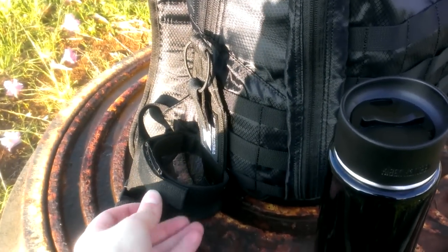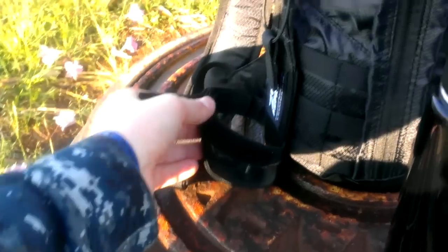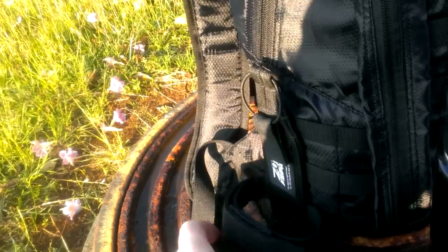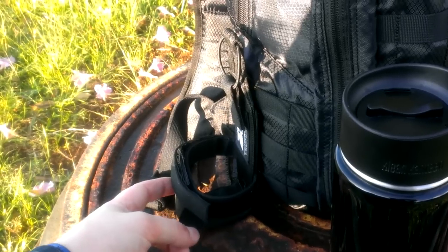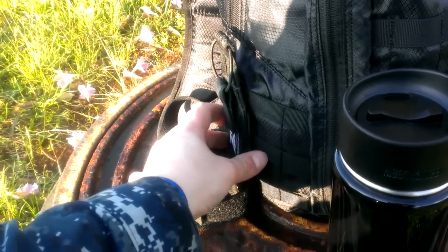You just undo this Velcro here as shown in their video. Take this middle piece down — kind of the bottom of the diaper, at least I think it looks like a diaper. You adjust it as you need and pull the bottom part back up, then close it back up there.